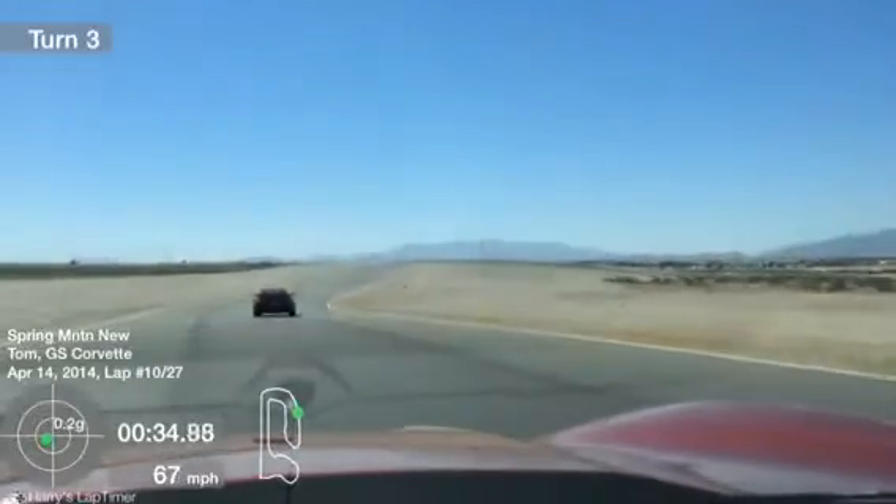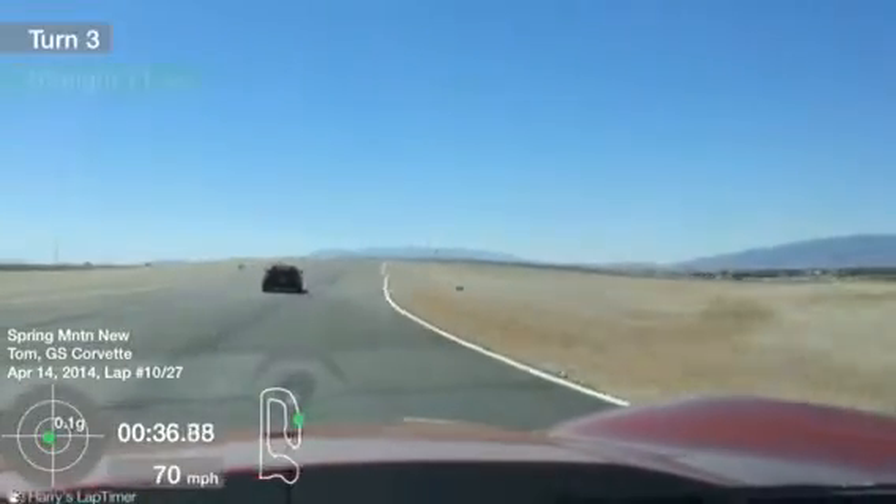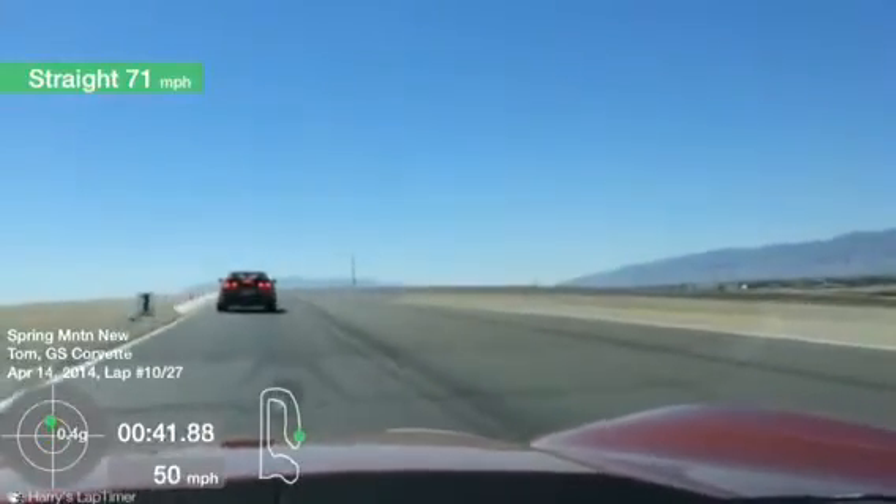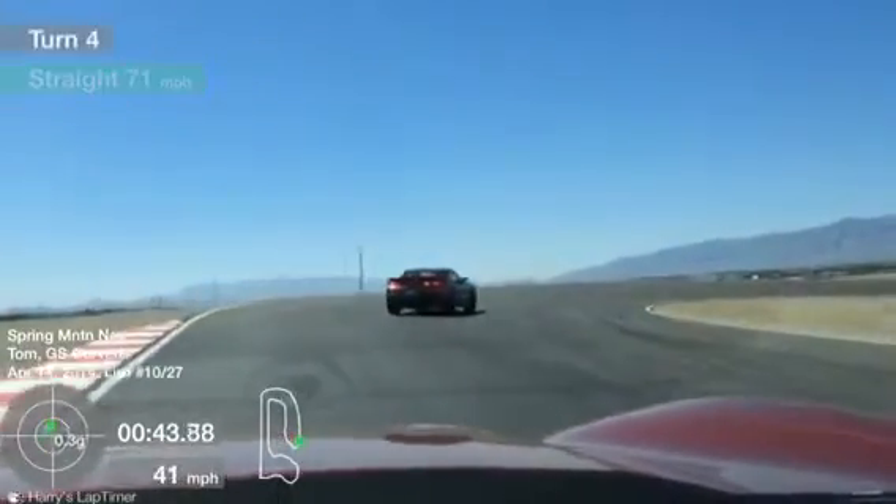Getting that shift into 4th here. Just a reminder: I'll be calling out those upshift and downshift points for the driver directly behind the lead Camaro, and then the other drivers can adjust accordingly.